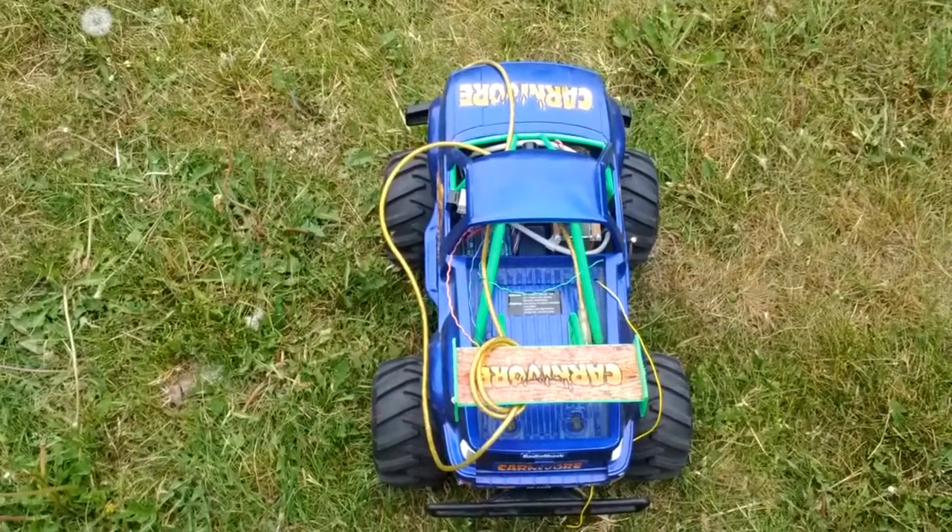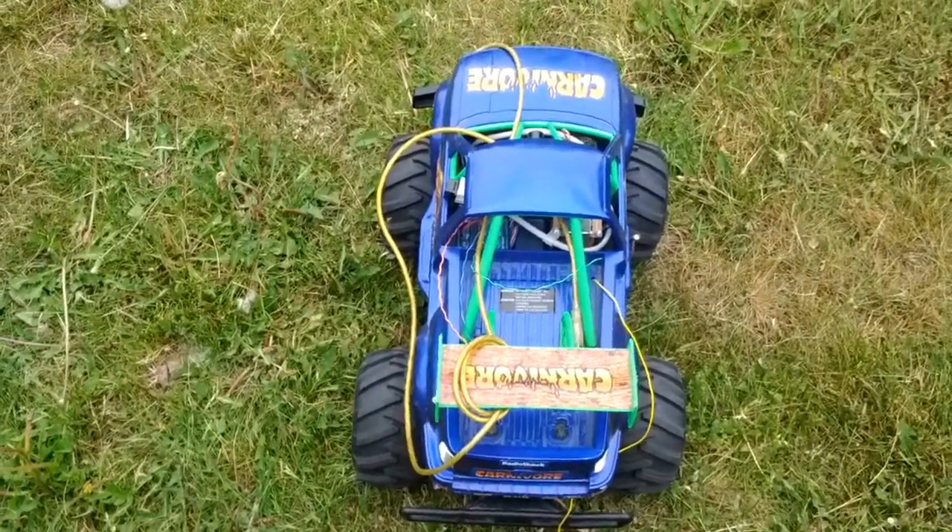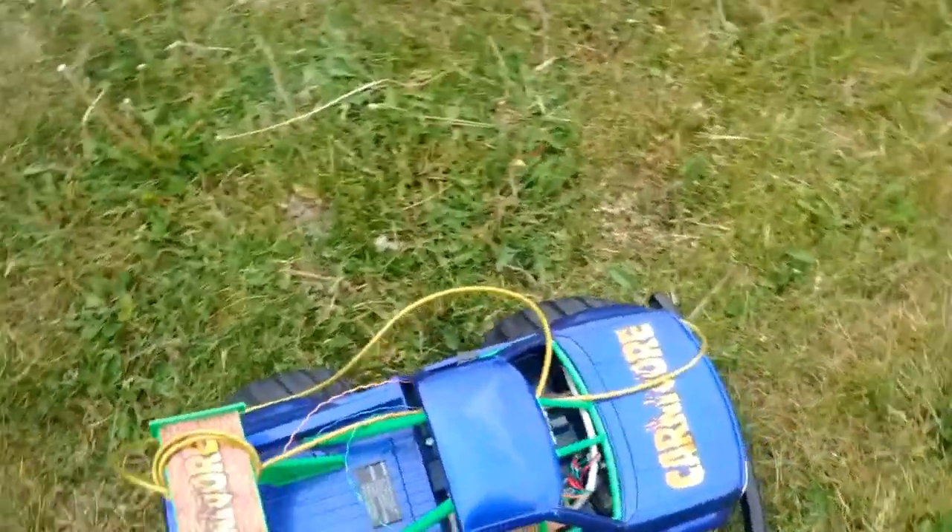Okay folks, here's the Autonivore again. It's gone through a lot of funkification since the last video.